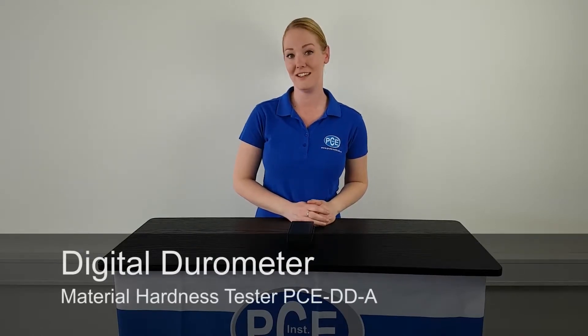A very warm welcome to PC Instruments. Today I will show you the Digital Durometer PC DDA.